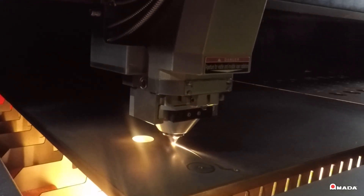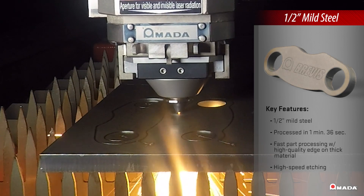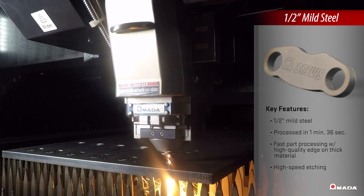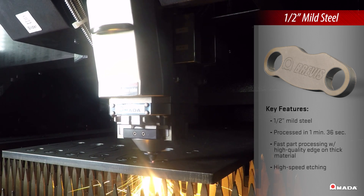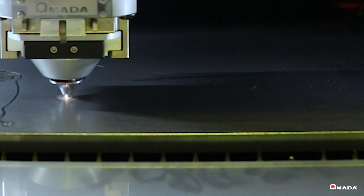The Brevis displays its high-quality laser cutting capabilities by processing each half-inch mild steel part in 1 minute and 36 seconds. These parts demonstrate its ability to process mid-thick materials and include high-speed etching on thicker materials.